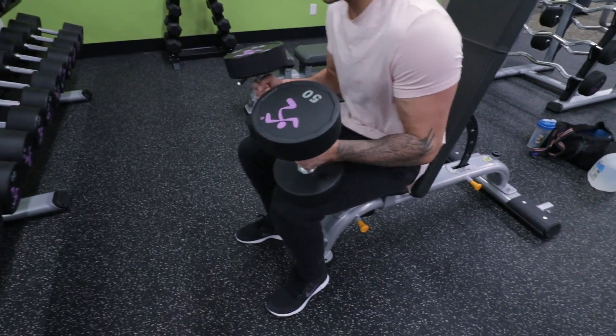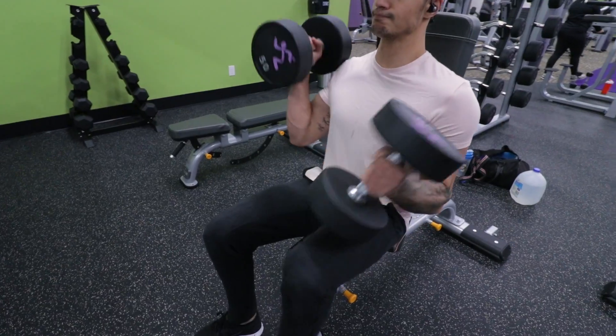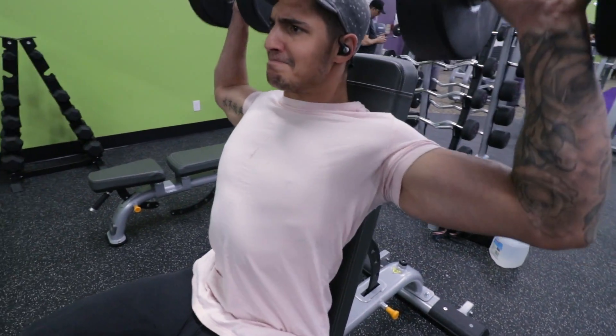Then I moved on to dumbbell shoulder press. I did four sets of eight, just hitting the 90 degree mark with my elbows before bringing up the weight.